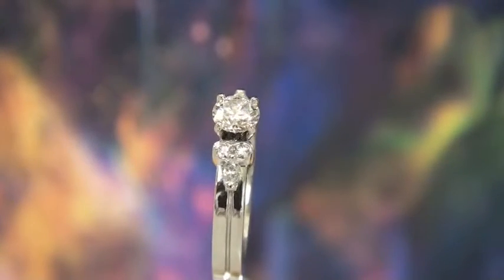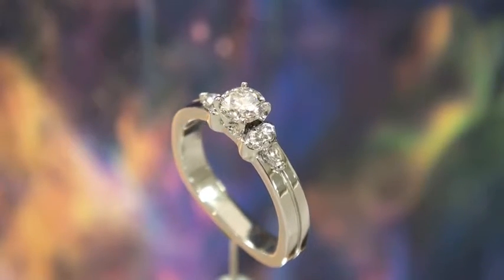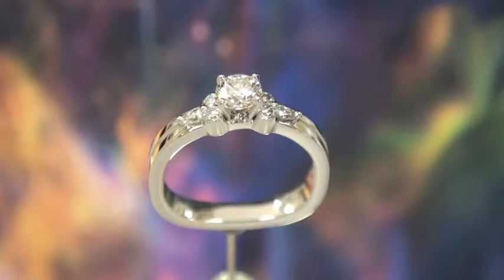What is very unique is there is a small pear-shaped diamond on each side of those two tube set diamonds. The two pear shapes total 11 points, so they're just over five points each.